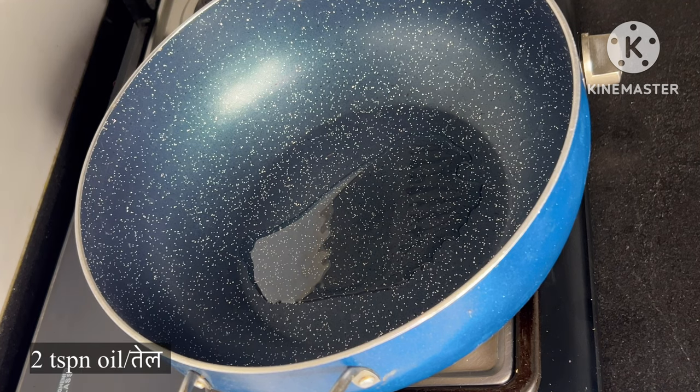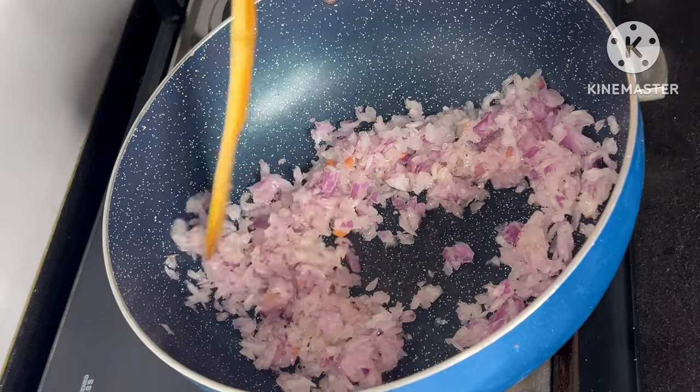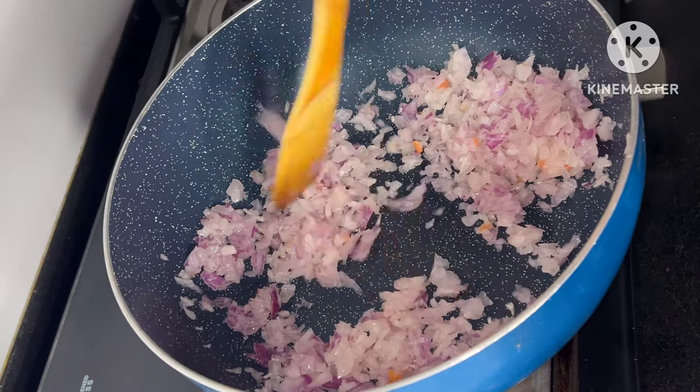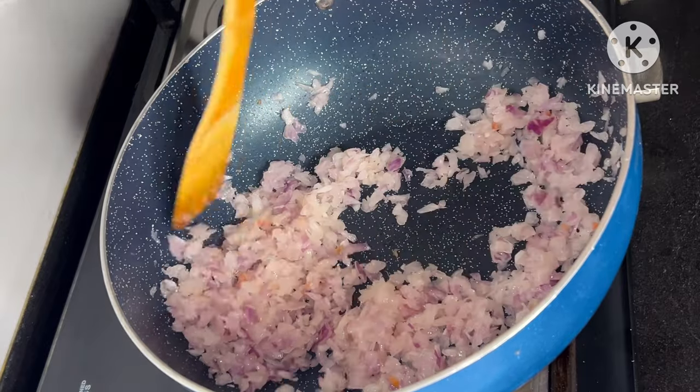We will start to make it very easy. We will make it warm. When it is warm, we will add the oil. We will add 2-3 medium-sized onions. We will fry it for 2-3 seconds. We will fry that in a pan.